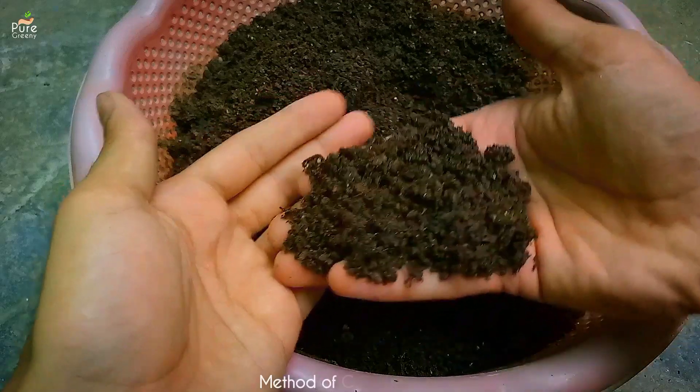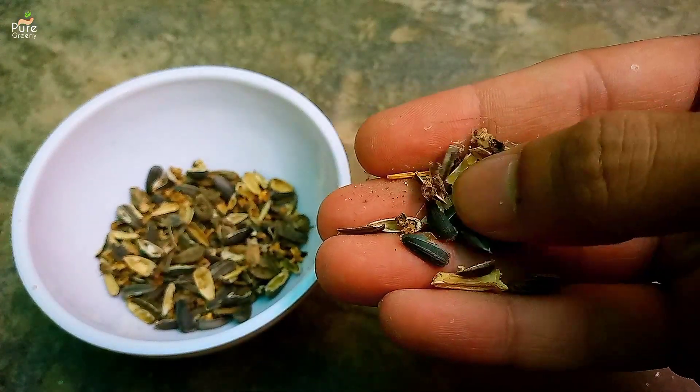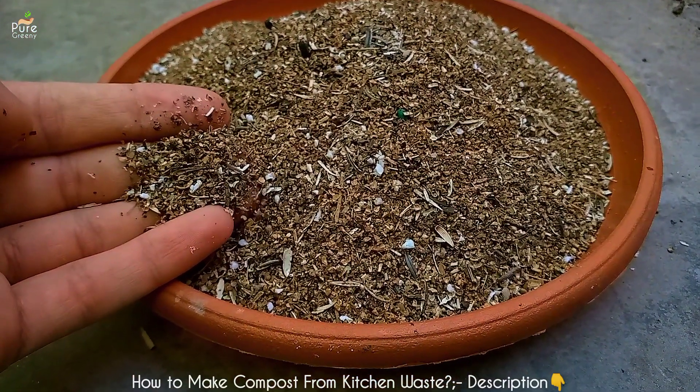For making compost from seed shells, you can use any type of waste seed shells. It will be better and quicker if you crush them into a powder form, because it decomposes much faster than raw seed shells. But it's not compulsory.